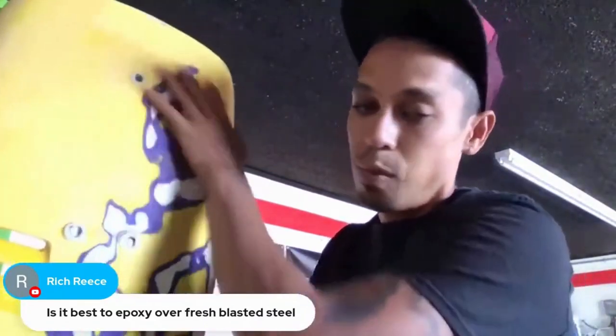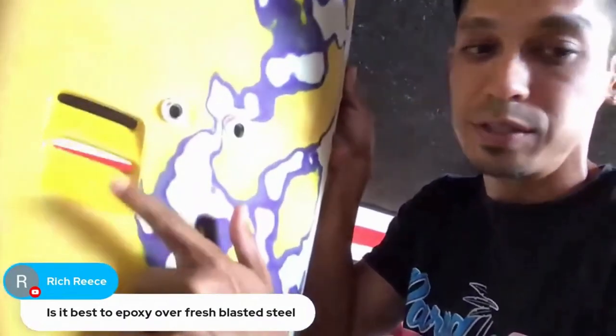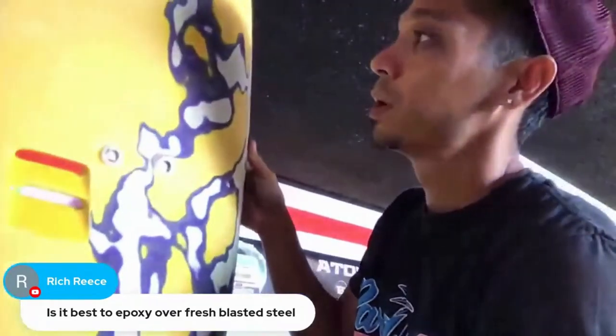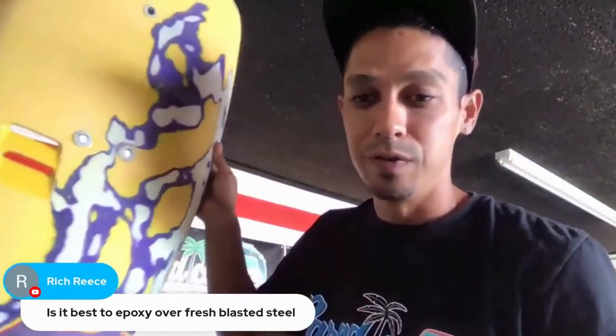The whole panel is smoothed out but still a little glossy in some spots — I have to hit those by hand. Then we're going to 2K filler prime the whole thing, wash it down, wet sand it really nice, and it'll be ready for paint.